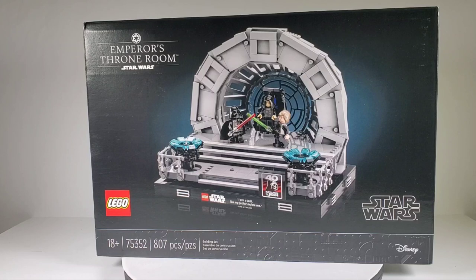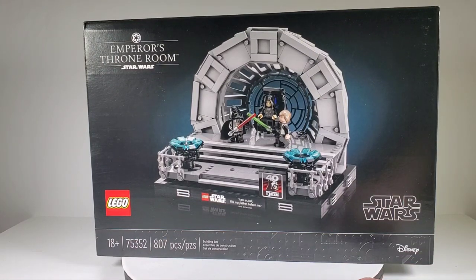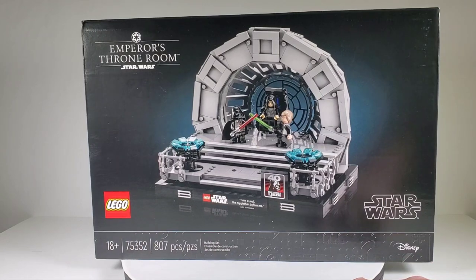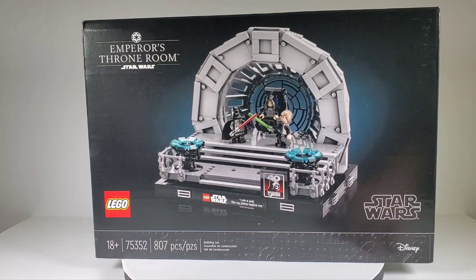Today we're going to take a look at this brand new set from Lego — the Emperor's Throne Room, set number 75352, with 807 pieces. This is part of their diorama line that they've been doing lately. I love these dioramas, except I do feel like they're overpriced. This one is retailing for $100, which is probably the biggest drawback.